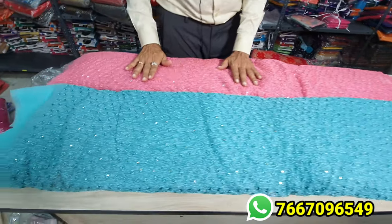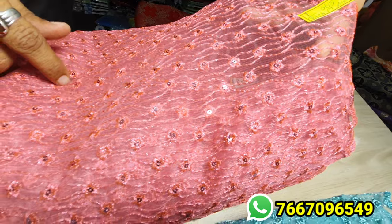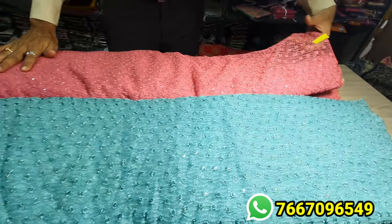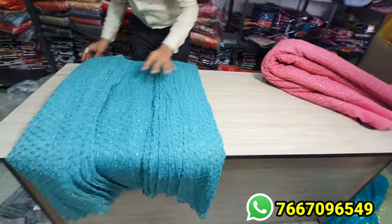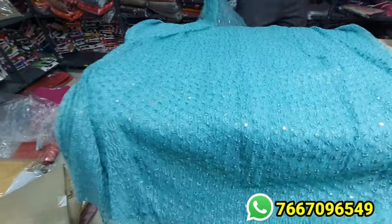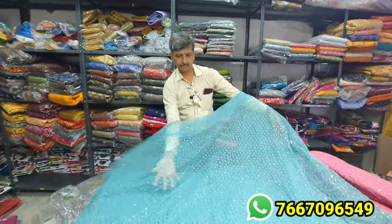Pure coding work — coding work comes with self stripes. Full codes and antique zari have been used in this — it's not the normal zari. Beautiful dresses in a single color concept. This is 590 per meter. It's very intricate, very small work.